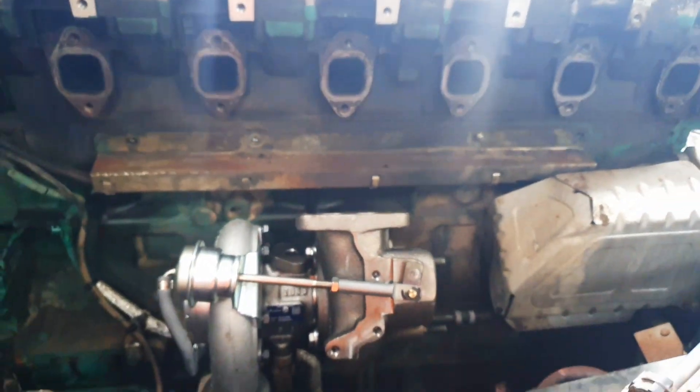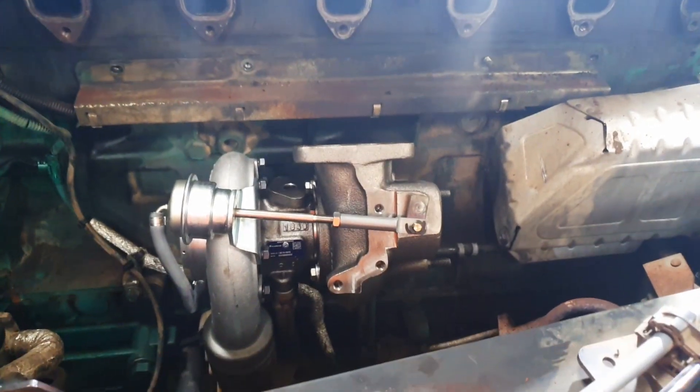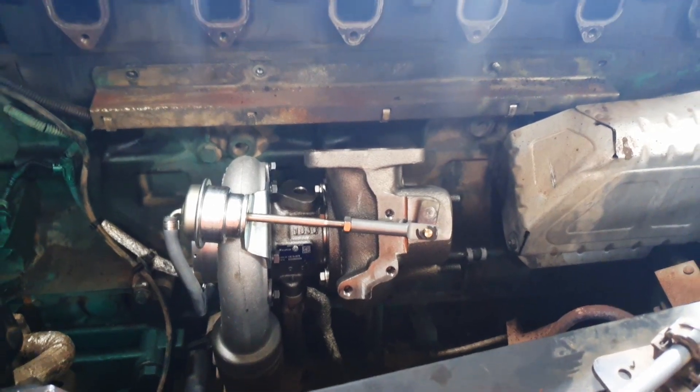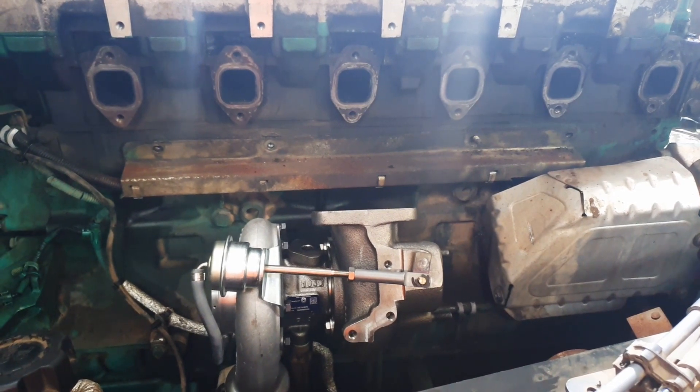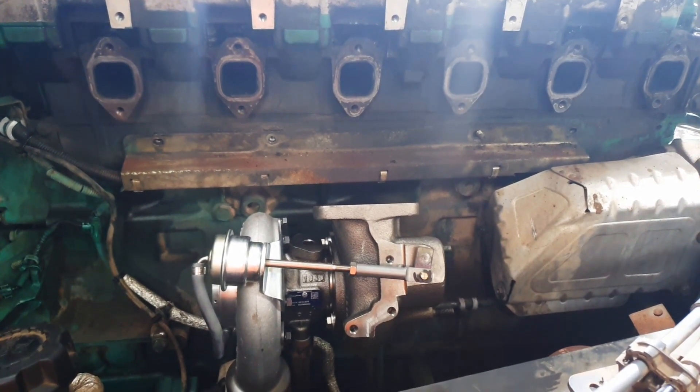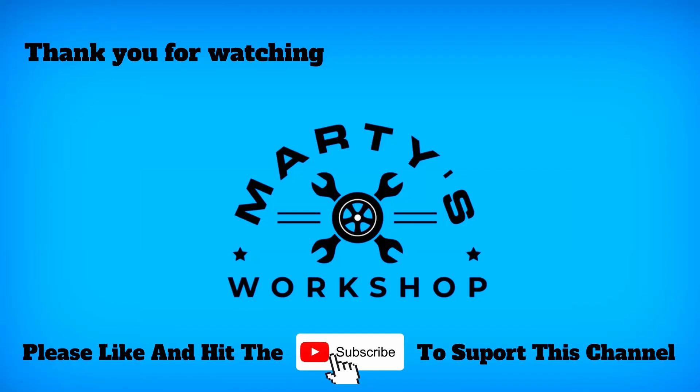There we have it — it's just a matter now of boxing everything back up, pretty much the reverse of how we took it apart. One thing I will say is that there is a torque pattern for doing the manifold bolts up. It's just a matter of doing each section individually — I've put the numerical order on screen for you. I torqued them up to 14 Newton metres; I don't know the actual spec but that felt nice and tight. Easy one, guys — thanks for watching and I hope this helps.